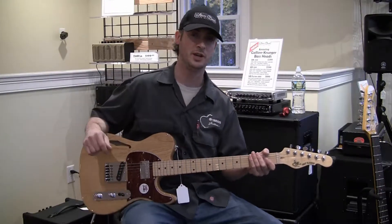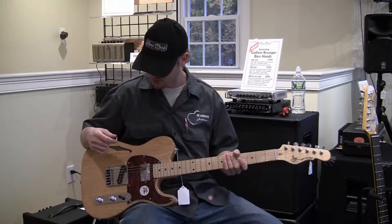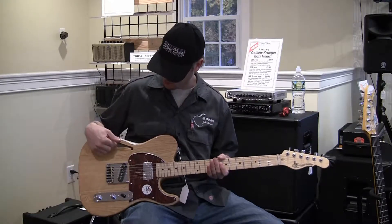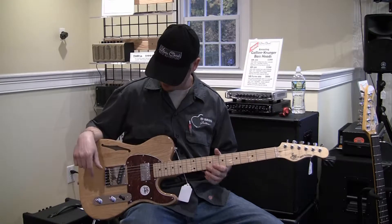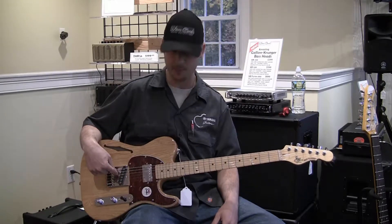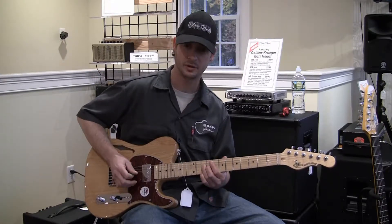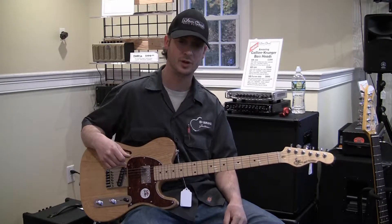Here we have the G&L ASAT Classic Blues Boy Semi-Hollow model. This is an ash body with a natural finish — looks really great. It has one F-hole and it's dual chambered on both sides with a block of wood in the middle. This one's unique in that it features one MFD single coil pickup in the bridge position for those biting tones, and a neck humbucker so you can get those meaty, jazzy, bluesy tones as well.